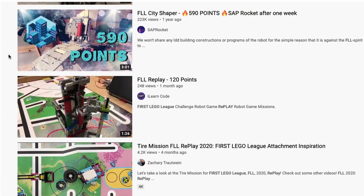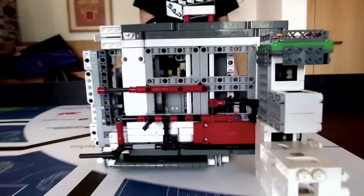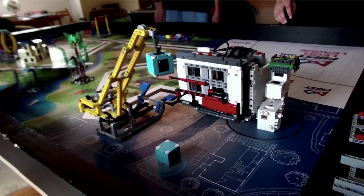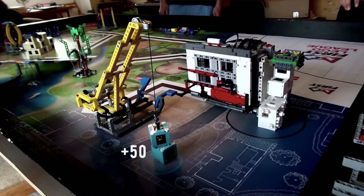A few months ago, I stumbled upon SAP Rocket's video showcasing their unique robot that was able to score 590 points in the City Shaper season. I was extremely amazed at how they completed their missions using a frame that can move in all directions. So after watching this video, I wanted to learn more about this moving wall concept as well as the advantages to this design.